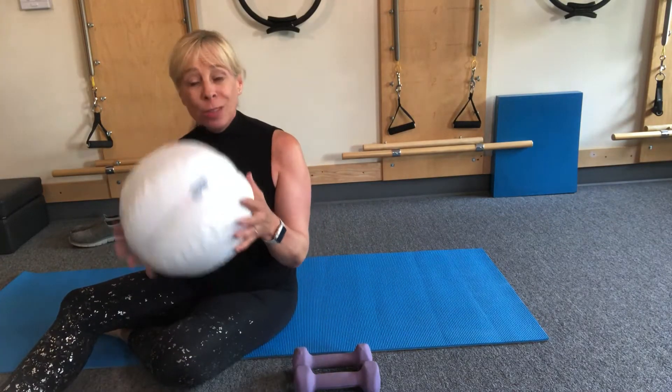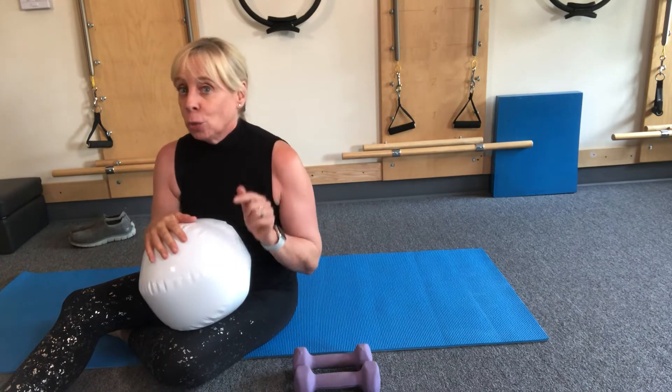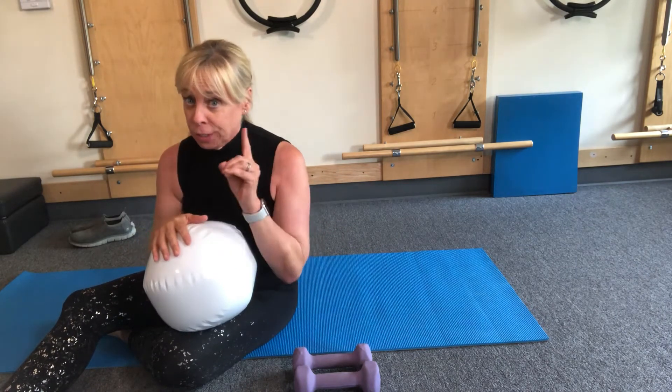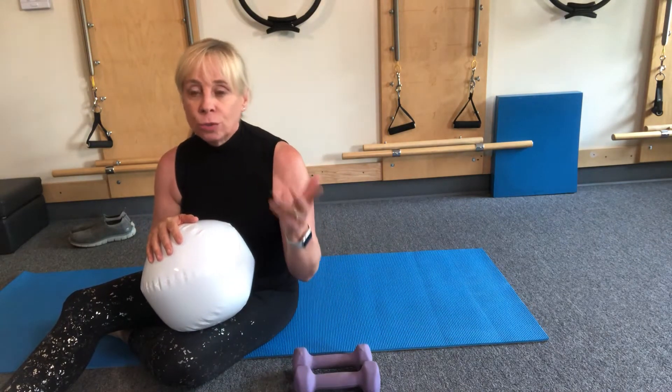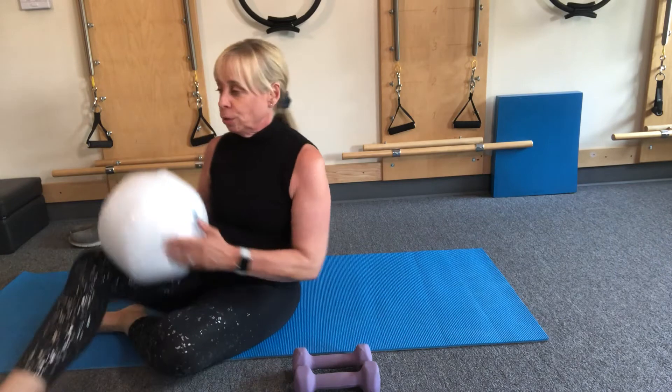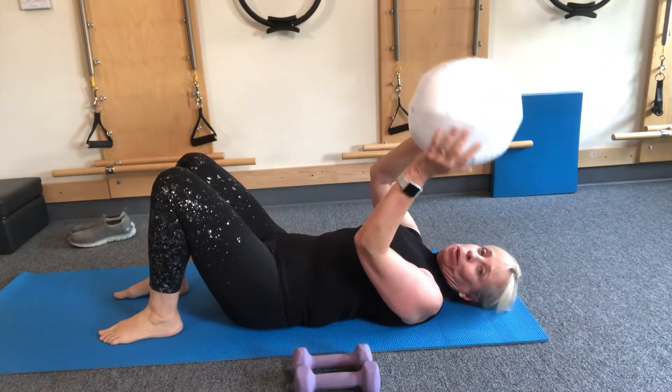For today you need a ball — this happens to be a beach ball, but you could use any kind of ball. If you don't have a ball, you can use a pillow. We're using this ball to keep us honest, and you'll see how. I have some weights — ones, twos, threes, fives — whatever feels good to you. I'm gonna lie back onto my back and put my ball down.